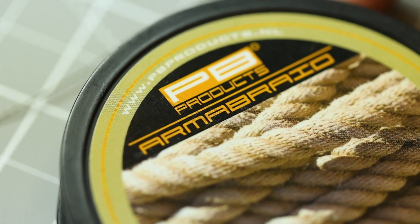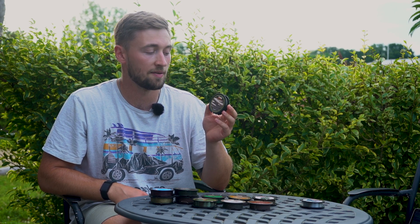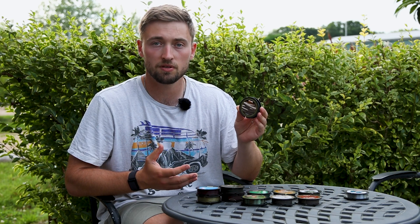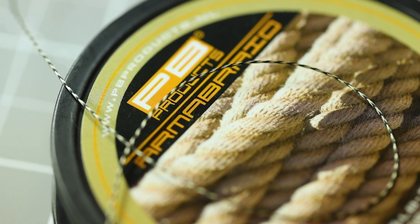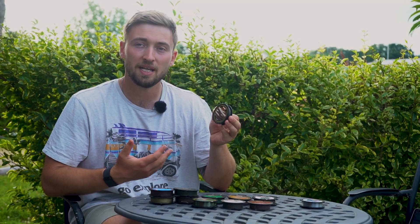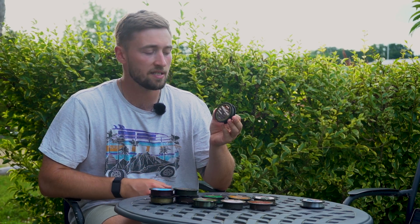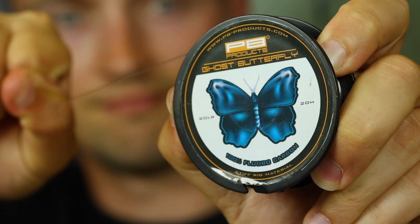Moving on to the Armor Braid — when you're looking for strength, durability, and abrasion resistance, it's really hard to beat it. Whether using it as a snag leader for hairy situations or as a robust but still soft hook link material, Armor Braid will stand up to the challenge. It's also another good contender for a solid bag hook link, as it's still very soft and supple. The Armor Braid is available in three colors: weed, gravel, and silt.